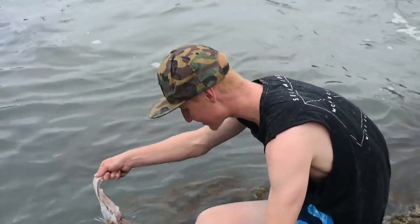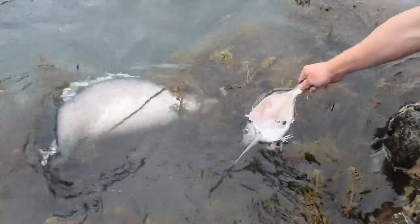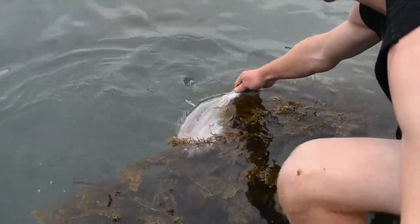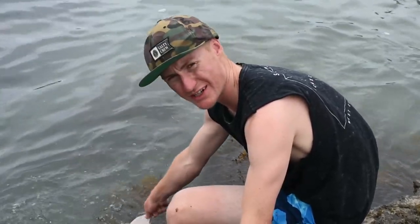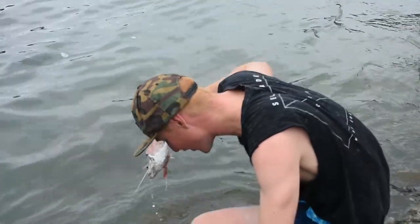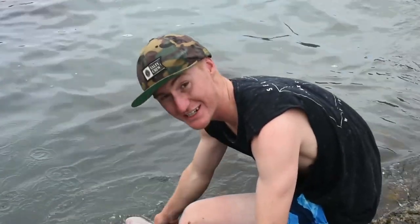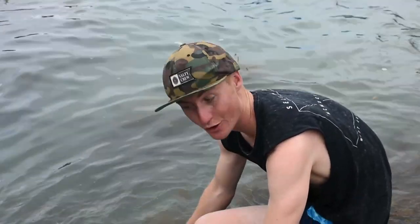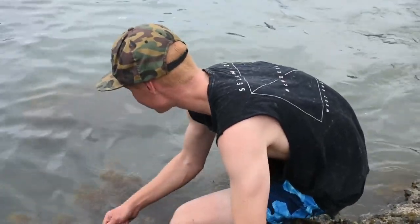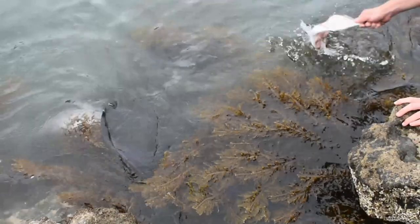Another interesting thing about stingrays is that even though they're everywhere, science seems to know quite little about them. I believe no one's ever actually captured stingrays mating on camera, and we don't even really know much about their mating habits. To be fair, I haven't really done any research for this video — I'm just going off information I've learned from life documentaries and common sense. But not much seems to be known about stingrays, which is really interesting because they're such awesome, beautiful animals.